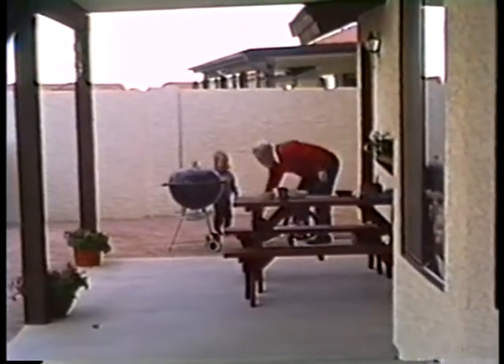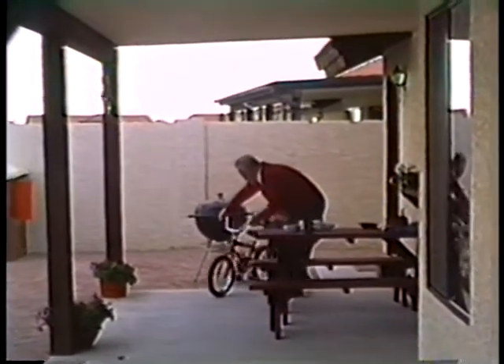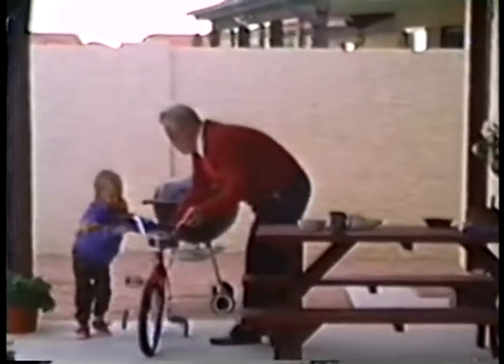Gordon, help him, Grandpa. Pick your bike up and ride it back, Jeff. I'm okay. Okay.